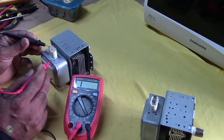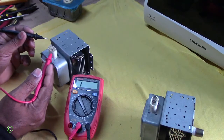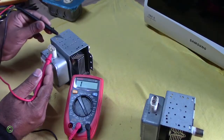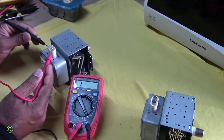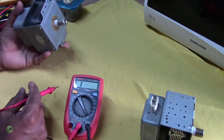No continuity right here, and then switch it around — put the other terminal across there and touch any part of the body. There's no continuity. So you know this magnetron is working.